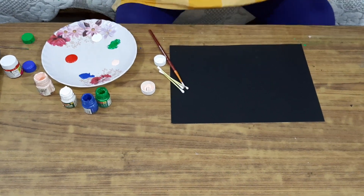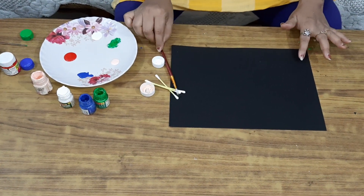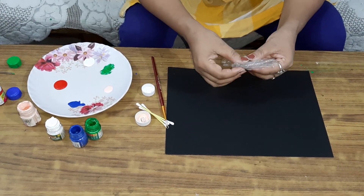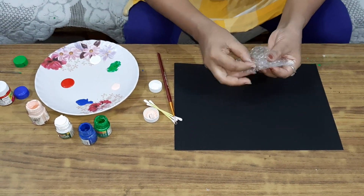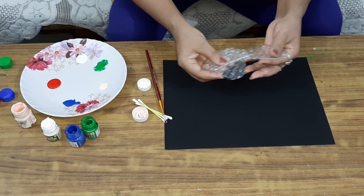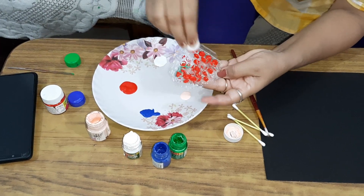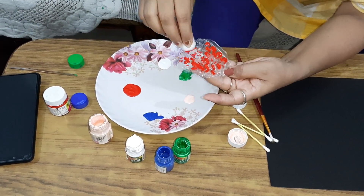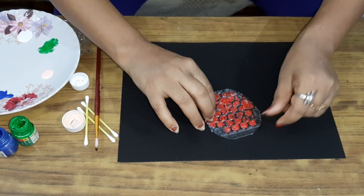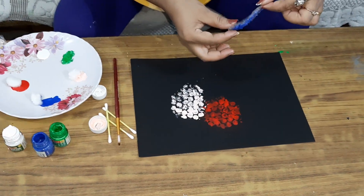Hello children and welcome to the activity class again. I'm here with a new world, so today we'll start the flowers painting. As I told you before, for this we need all these things: this bubble wrap sheet, color brush, and earbuds. Shall we start? Let's start.